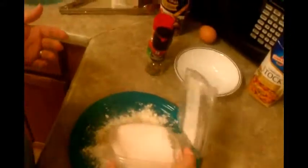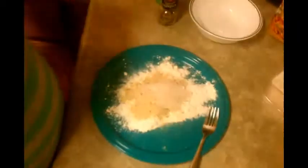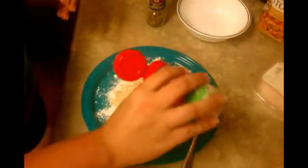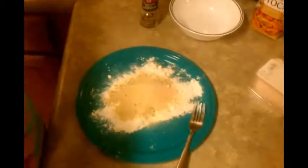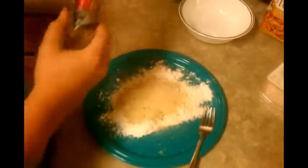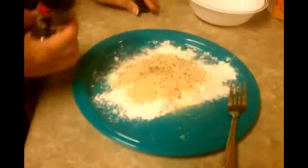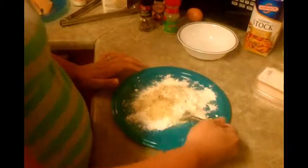I've got to use my Himalayan salt — maybe about half a teaspoon of that salt, and then maybe a fourth of a teaspoon of garlic powder, and some pepper. Then give it a little zhuzh.